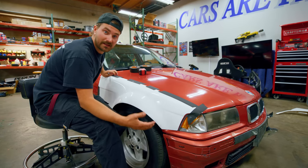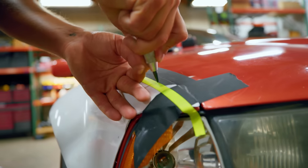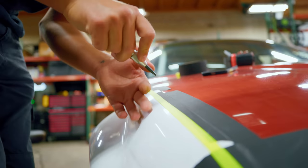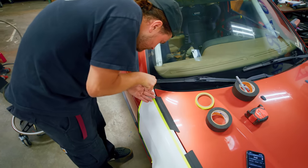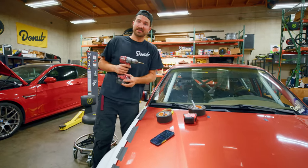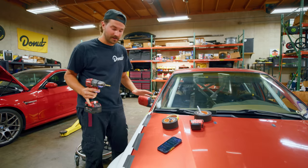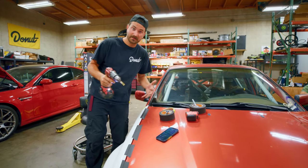We're going to use riv nuts into the original fender and then screw them in with hardware from the top. I'm just marking out the holes for the drill bit so we can make these holes and put them right where we want to. Okay, it's time for the point of no return. We're going to put some holes in this car, so it's now or never. Make sure you've got the thing mocked up the way you want it and the holes are where you want them to be.